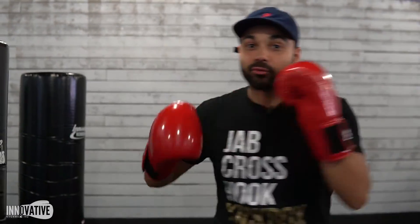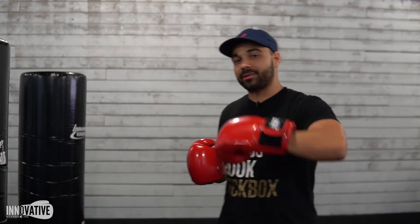Bam! What up guys? It's your boy Chris. I'm going to show you another technique breakdown. This one's going to be on the rear hook, y'all. Come step into my office.